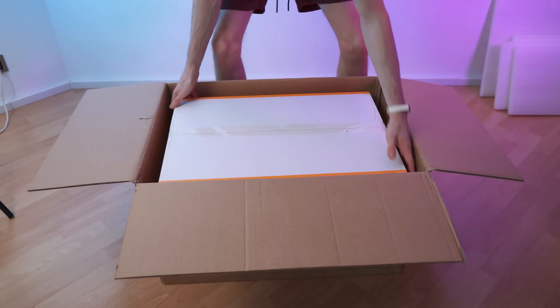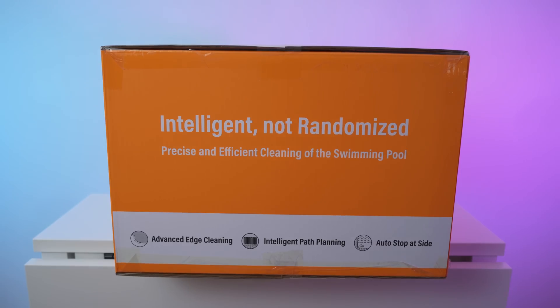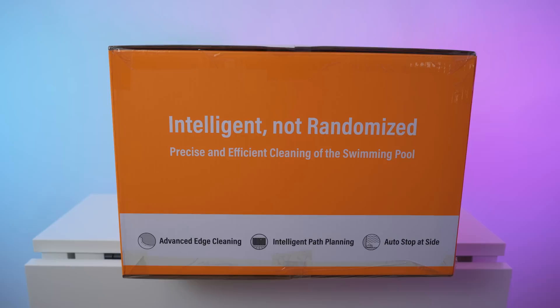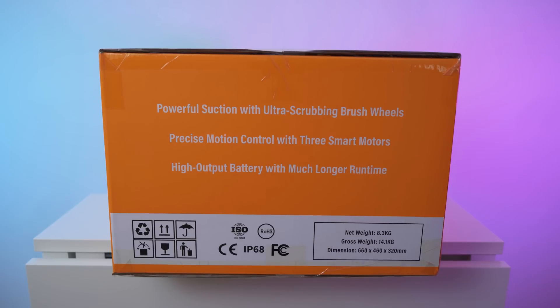Foam padding on top — it's a box-in-a-box design for ultimate protection, with foam paddings all the way around. Nice to see. These pads are actually gorgeous. And here we have the actual box — Tank X11. By now I've reviewed countless robot vacuums. This is something similar but for underwater usage for your pool. Super excited about this. It says intelligent, not randomized — precise and efficient cleaning of the swimming pool, with advanced edge cleaning, intelligent path planning, and auto stop at the side. The net weight of the robot is 8.3 kilograms, gross weight of everything is 14.1.